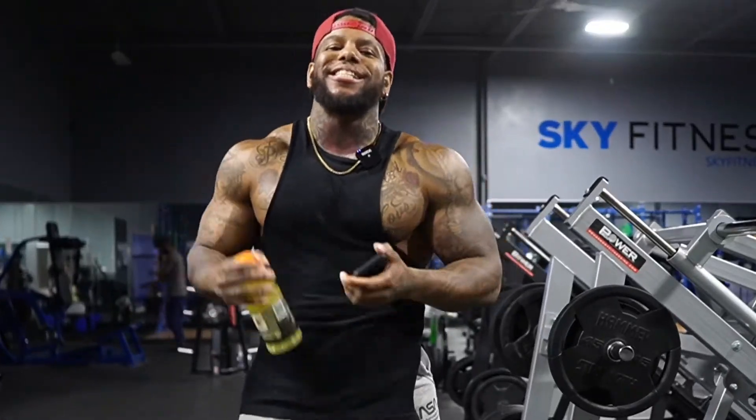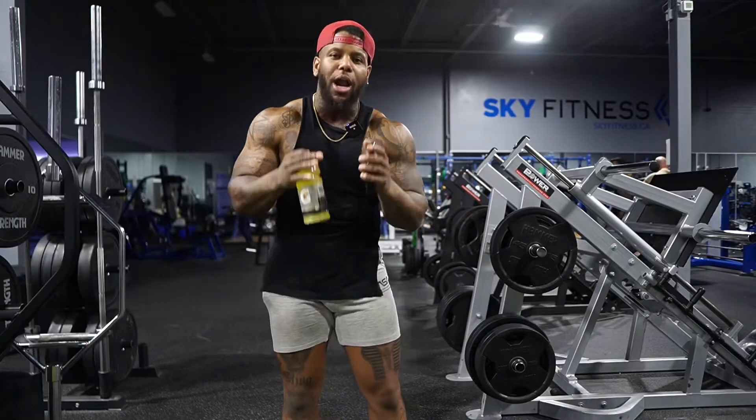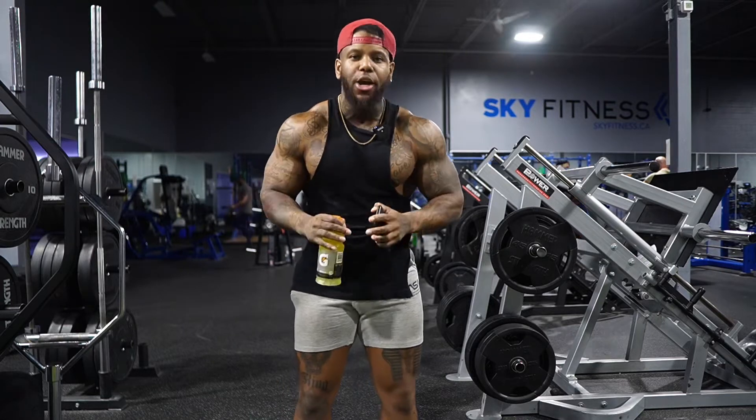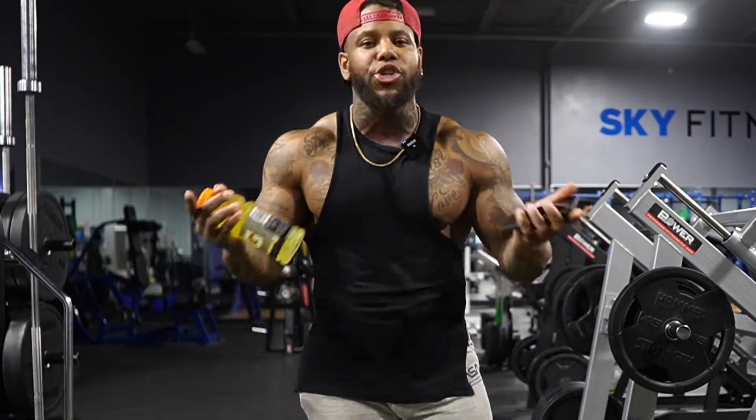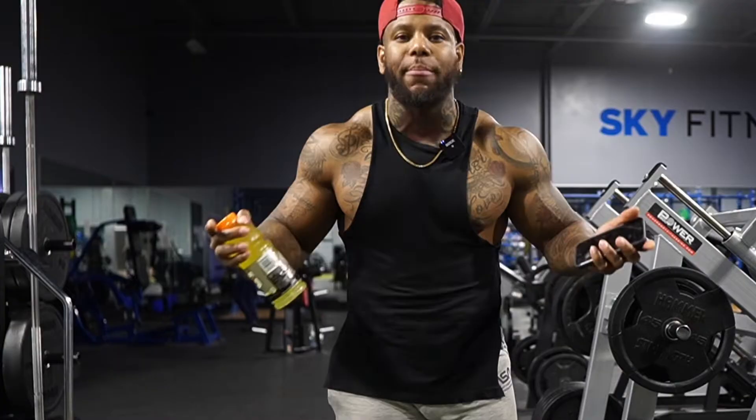What's going on savages? It's your boy Jason Christo. Welcome to this episode. I want to help you guys out. If you are somebody who wants to learn how to avoid blood sugar lows while you're training, stick around because I'm going to give you guys some key tips. I'm going to help you guys power through a workout and avoid that blood sugar low that sometimes happens to a lot of us diabetics.